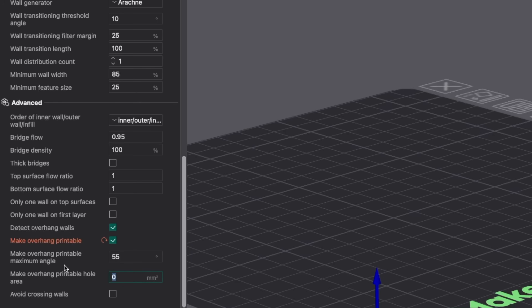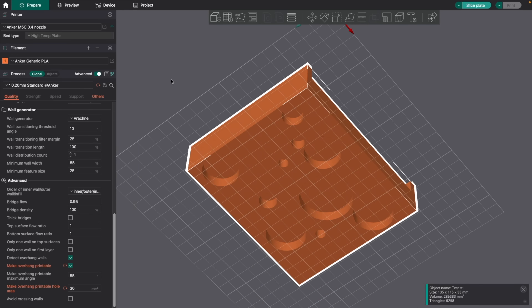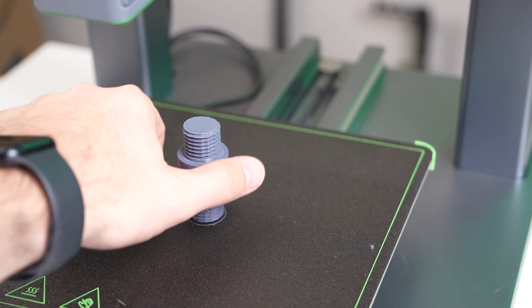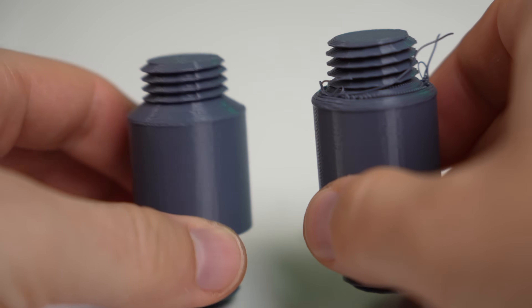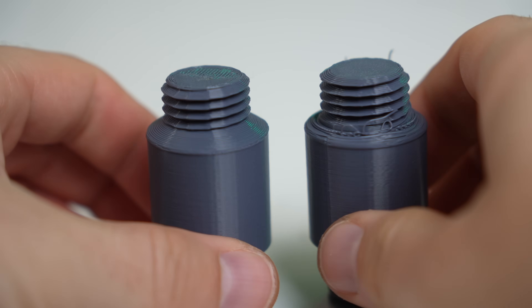The second is make overhang printable hole area. This is specifically for models with holes in the bottom. The value you set here is the maximum area you're okay with for any of these holes — anything over that amount will be completely filled. This tool can be great for all sorts of models, from organic pieces to functional parts. The key is to remember that you are modifying the part's geometry, so you'll need to make sure it's not changing a portion that is critical for the function of the part.